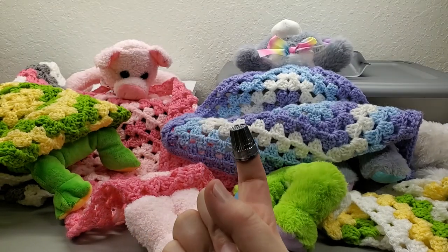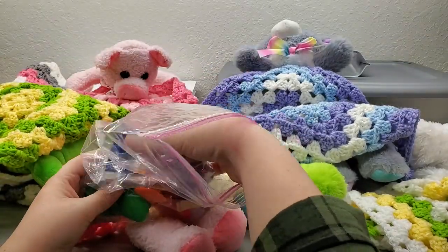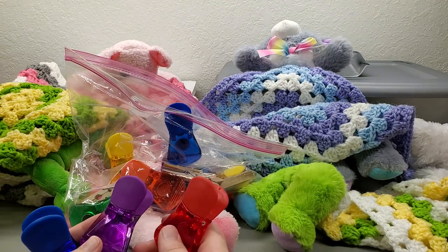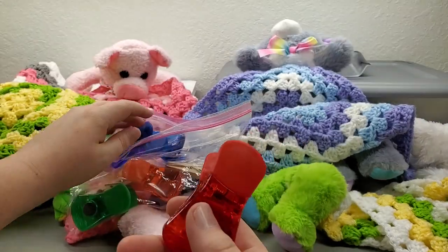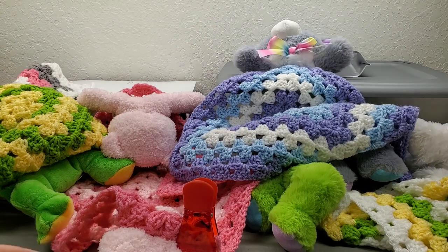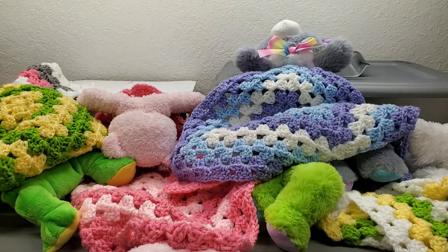If you choose needle and thread, definitely get yourself a thimble — they have these at Walmart and they come in handy. Also, if you're doing the glue method, those bag clips from the food aisles at Walmart work great for holding your pieces together. I've used them for all kinds of things, not just snuggle buddies. You can also use clothespins or even hair clips to hold your ends while gluing or sewing.